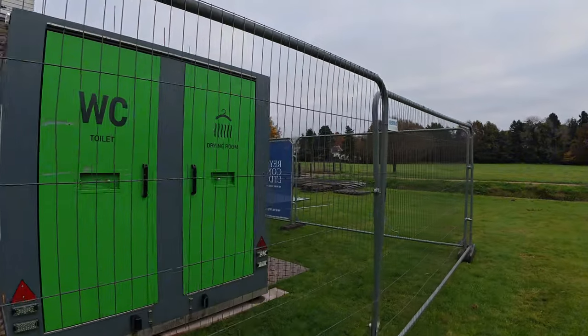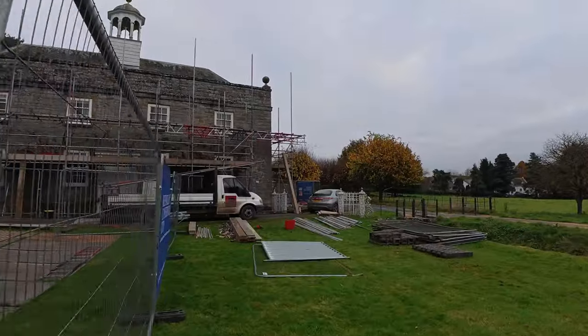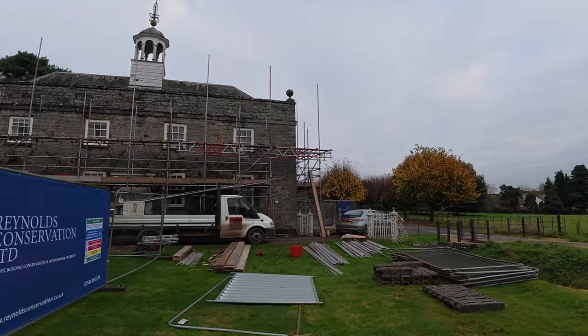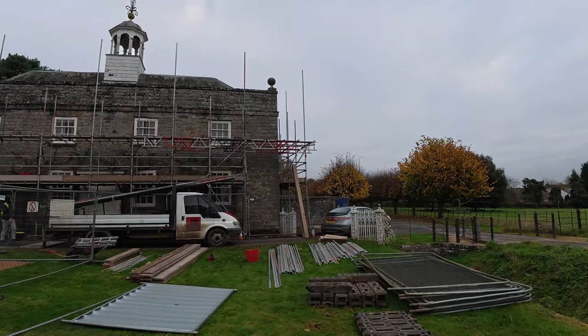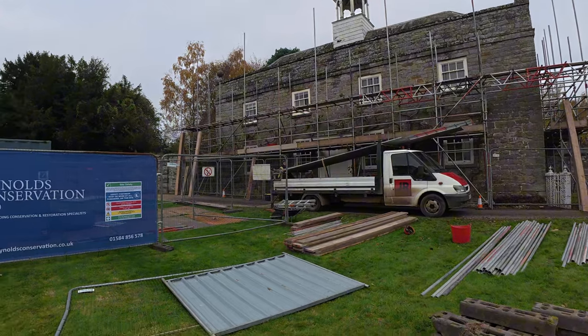Here's the bit of a complicated bit down here — it's a bit of a beam section. It's looking good. Getting there, aren't we, Tyler?